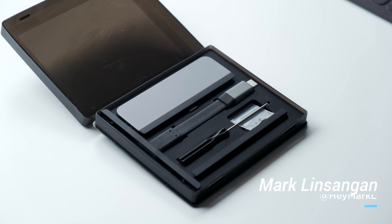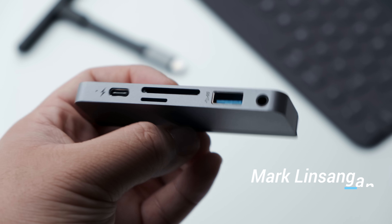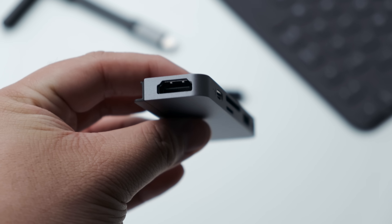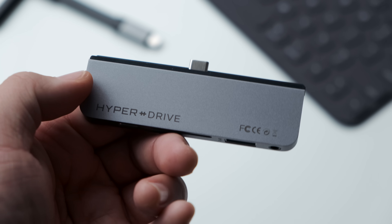Hyper is offering a 6-in-1 USB-C dock that houses a 3.5mm headphone jack, a full-size HDMI port, USB-A, USB-C, SD, and microSD ports. That's definitely the most we've seen on a dedicated iPad Pro USB-C hub thus far.